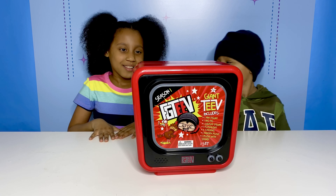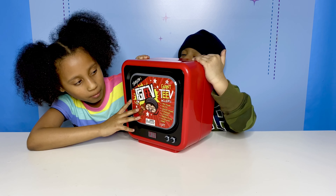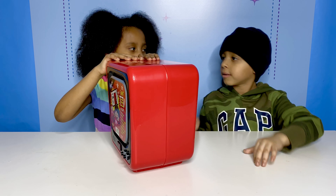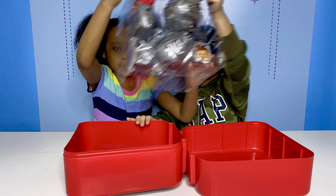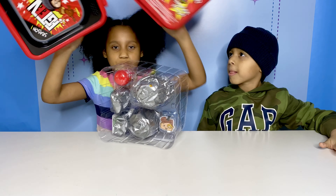Alright guys, let's start unboxing. Alright, so here's the TV box. You should go check out their channel too. I think you open it like this. Can you help? Whoa. Okay guys, so we have this big thing right here, and here's the TV. We have to move that to the side.